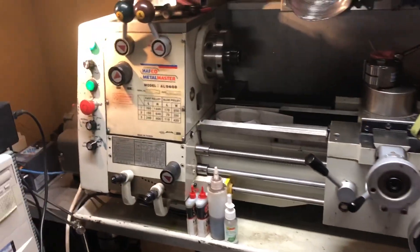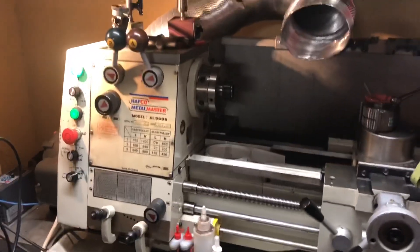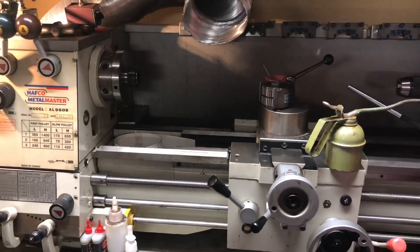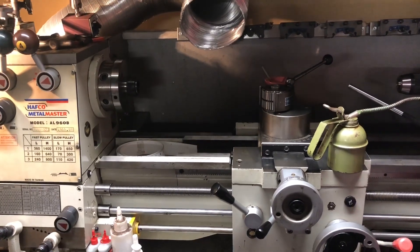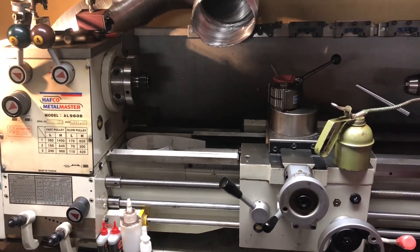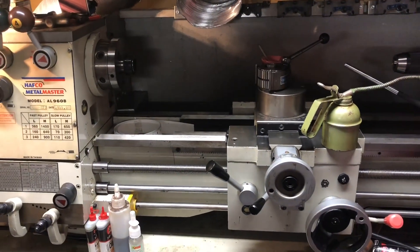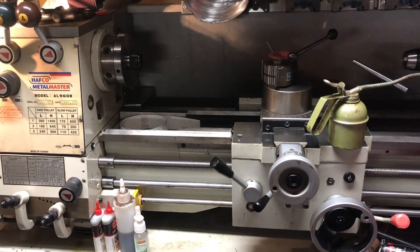Anyway, that's some progress on the AL960B lathe restoration project. I'll record and save it now. As you've seen, that's how I've set up the low speed and high speed VFD settings for the spindle. Thanks for watching and I hope you catch the next one.